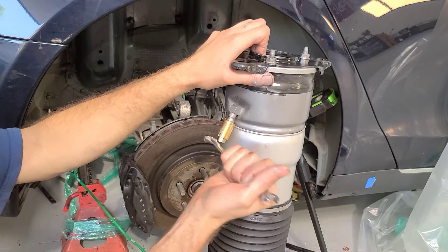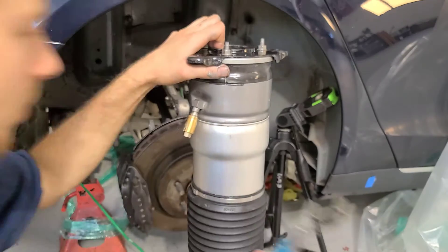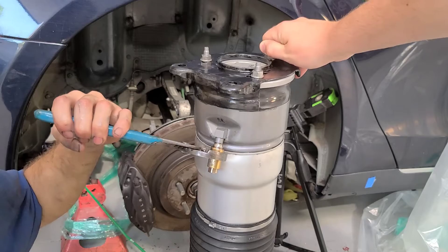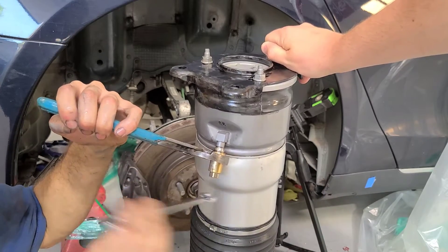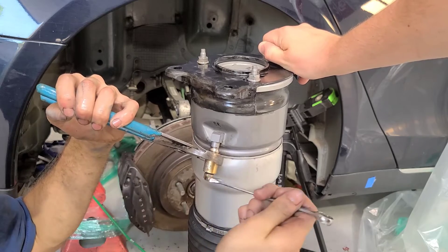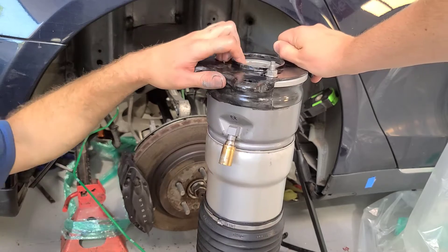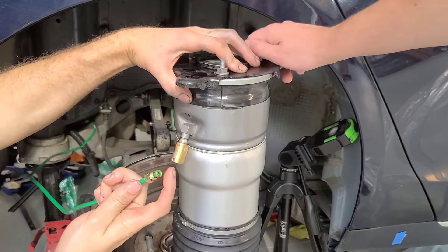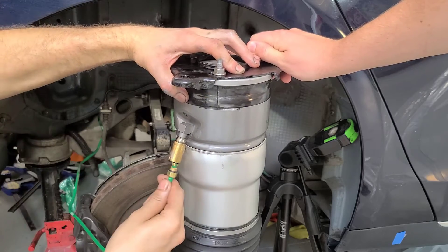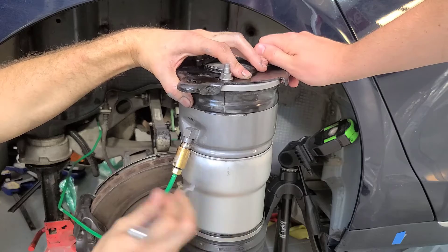Now we're going to take a 12mm wrench and we're going to open up this bolt right here. If this starts spinning, you're going to want to grab a set of channel locks and lightly hold this brass fitting — don't hold it too tight — and then loosen the bottom bolt. When we put all this together, this will tighten up the whole thing. A little bit of air is coming out of there now. We're going to go ahead and install the line into the fitting. I've got the Voss fitting on, flush with the tip of the hose. We're going to put the line in approximately how it would go in the car, and I'm just going to loosely tighten this up.